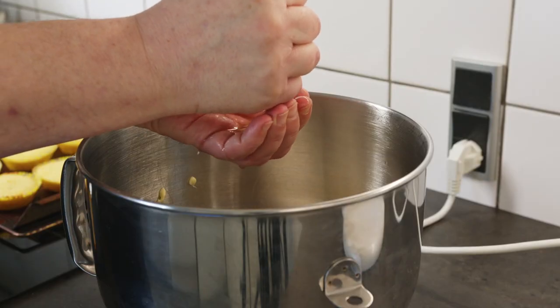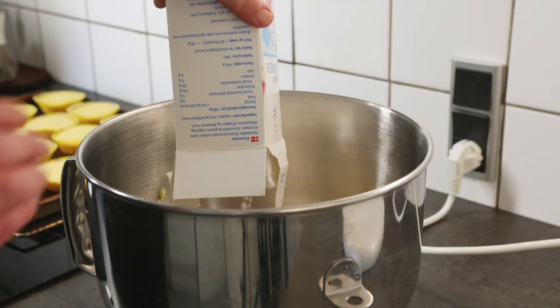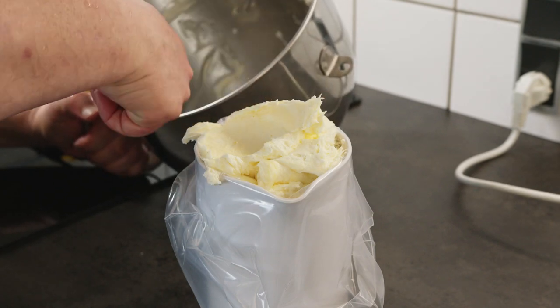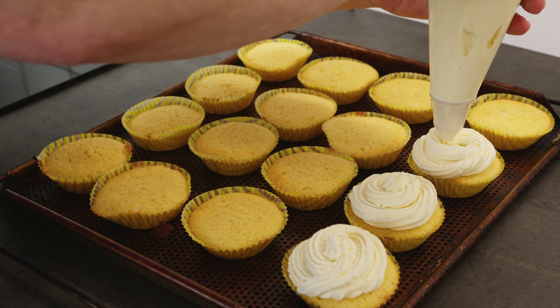The frosting is made of 200 grams of butter, 400 grams of powdered sugar, 4 teaspoons of vanilla sugar, juice from half a lemon, and some yellow coloring, which is whisked together heavenly. Enjoy!